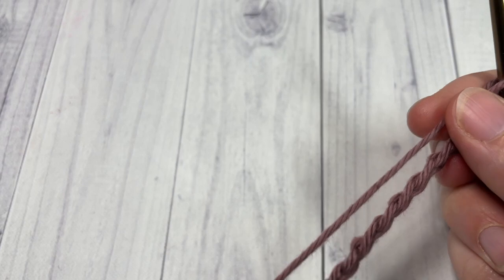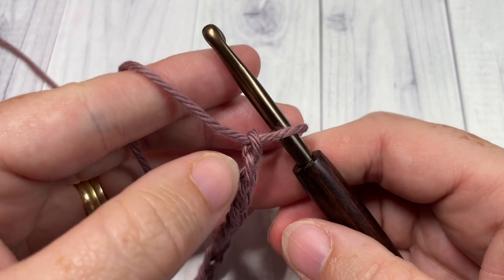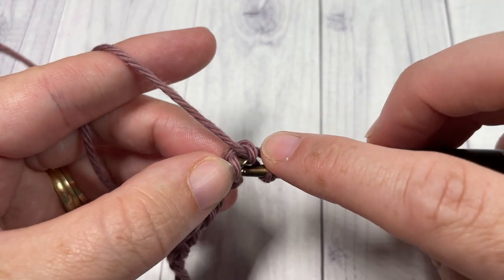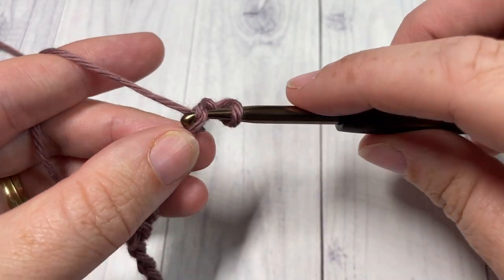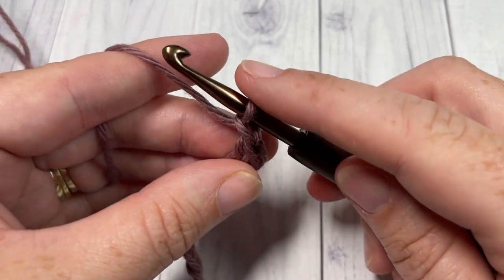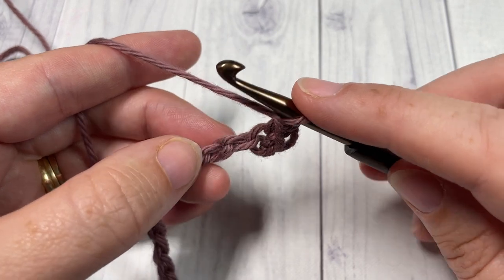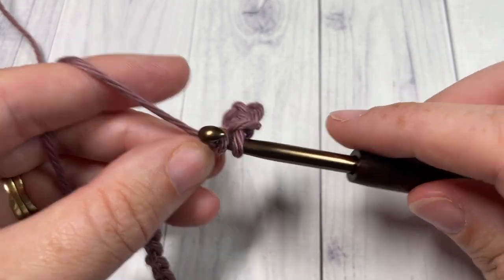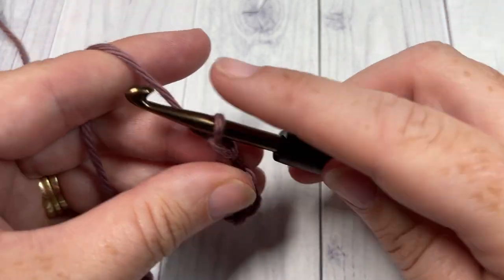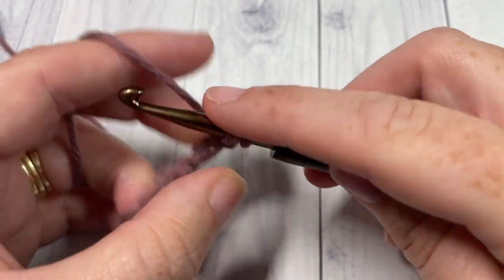Once you have your foundation chain worked, you're going to begin by working into the second chain from your hook — count in one, two — and into that second chain you're going to work a single crochet stitch. You're then going to chain one, skip the next chain, and single crochet into the next. Repeat that all the way across: chain one, skip the next chain, and single crochet into the next stitch.